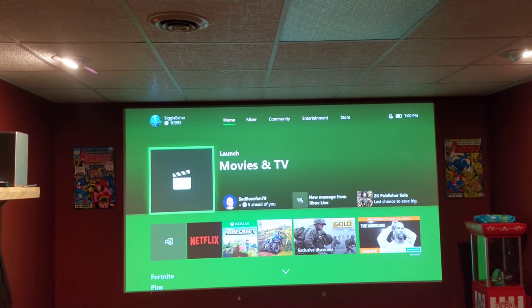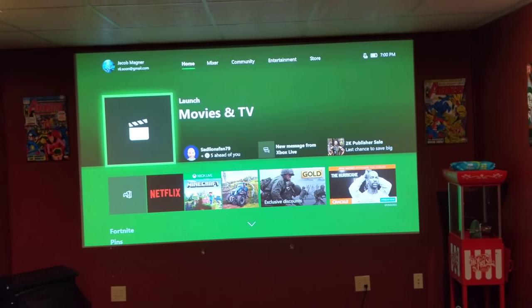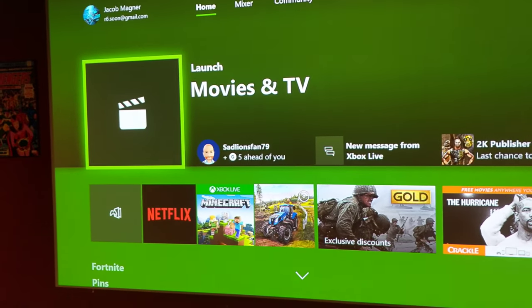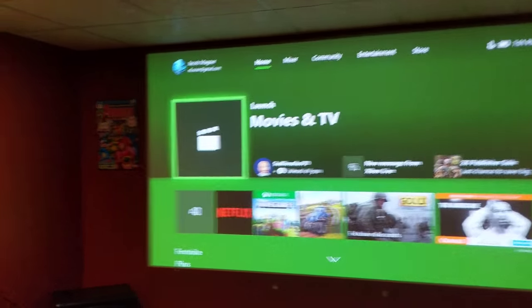This projector is viewable from 29.9 inches to 300 inches. Right now I have it at roughly 170 inches, which is pretty substantial. I would have probably had it a little bit larger if I had mounted it a little bit farther back.